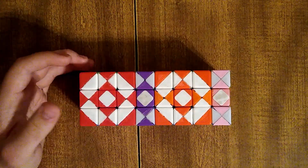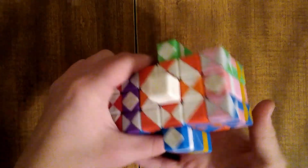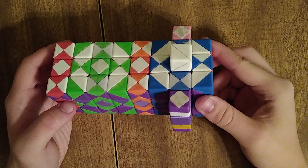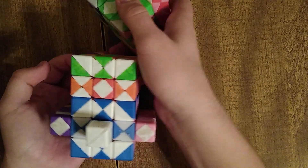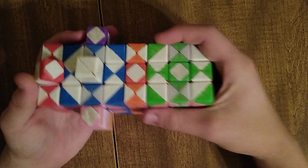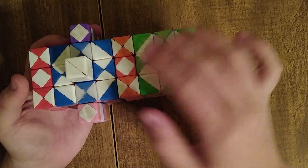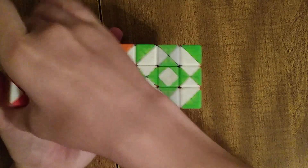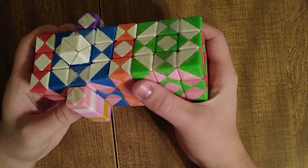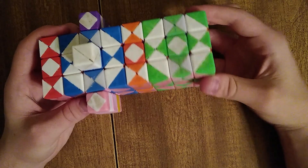Next we move on to the big one: the 3x3x3x3 — adding these fun pokey-outy pieces. We can do the same kind of simple twist with the green cell or the blue cell — it's a bit blocked by these pieces but you can restack to make it more accessible. We can also do axial twists.